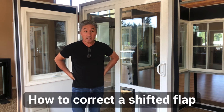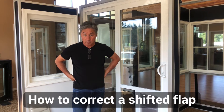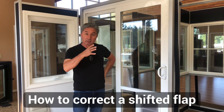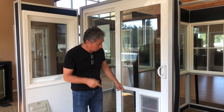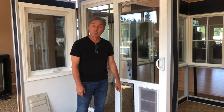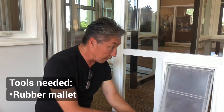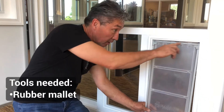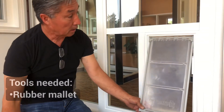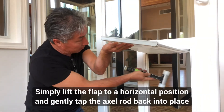I'm Dave from the Pet Door Guys. In the unlikely event that you have a door that arrives with the flap hanging down a little bit, creating a small gap at the bottom, I'm going to show you how to correct that problem. Here we have a flap that has shifted during shipping, and we have this gap.